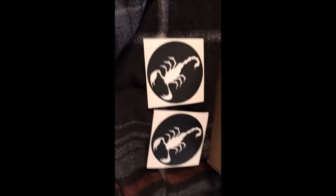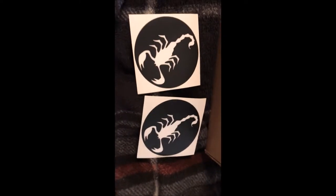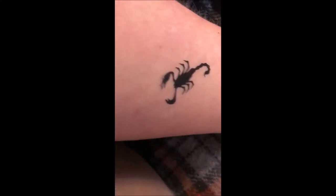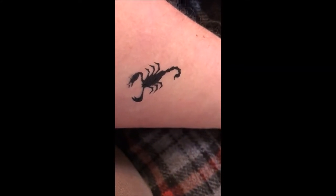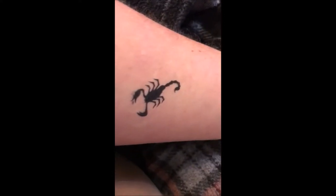As always, your mystery tackle box comes with some cool stickers and decals. Got some cool scorpion ones. But here's a first — for the first time ever it comes with like a licking-stick tattoo. I don't know what for, but hey, it's all about the experience. So I went ahead and put that thing right there on my forearm.